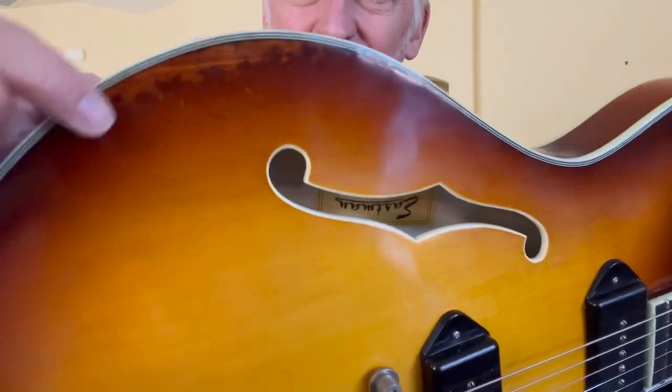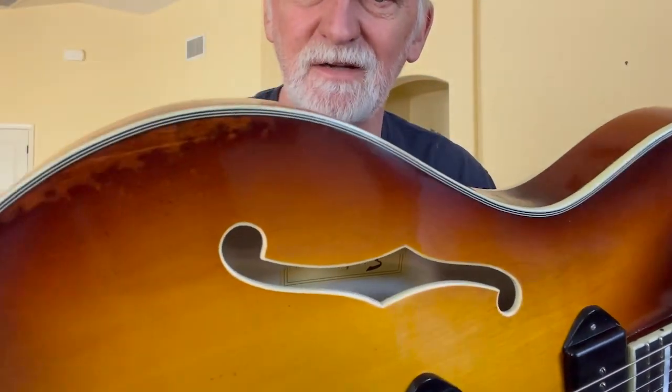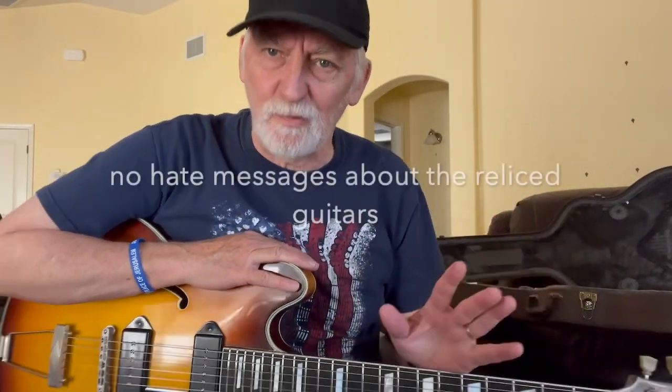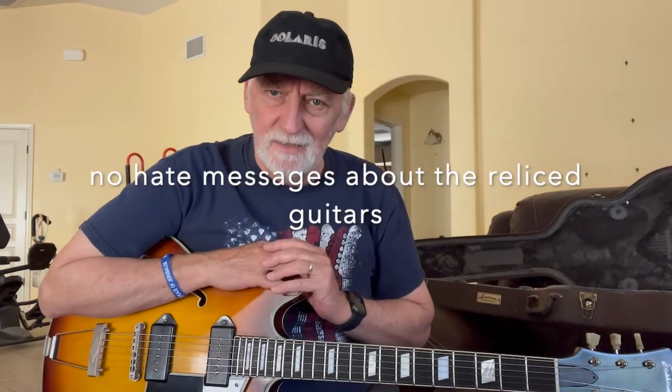You can see up here — this has more relic wear than my T-59 did. Also on the back, there's kind of like a buckle rash effect. I'm not sure if the camera is picking it up, but it's really tastefully done. That's not a selling point for me — I don't care about the relic look.